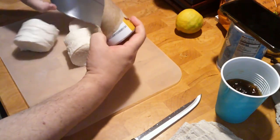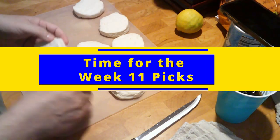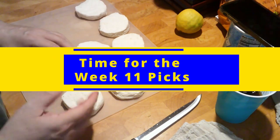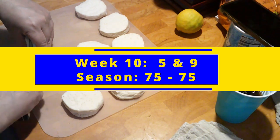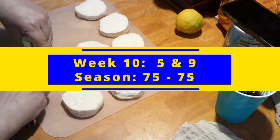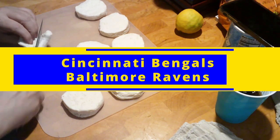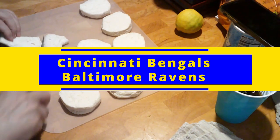The biscuits are out — I already did that little pop thing which is pretty cool. We're going to go ahead and also do our NFL picks for Week 11 while we slice up those biscuits into quarters. Looking back on Week 10, I went five and nine — yikes. But I'm tied up for the season at 75 and 75, which is not good.